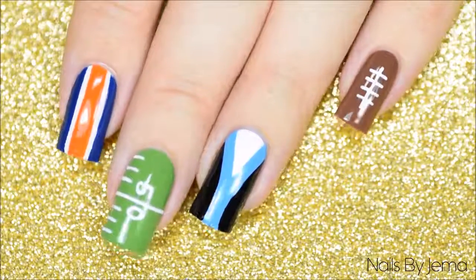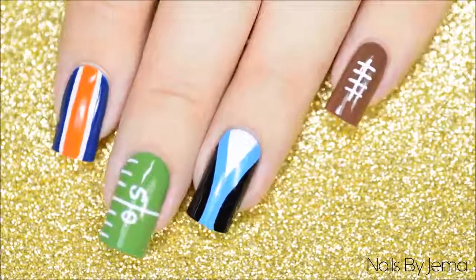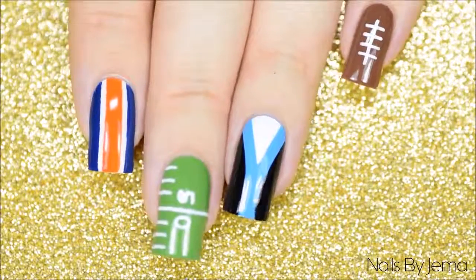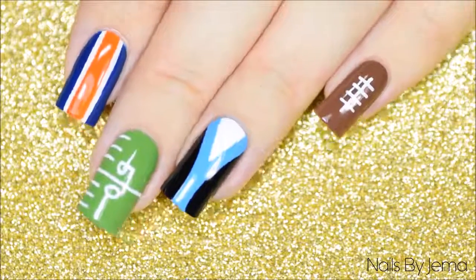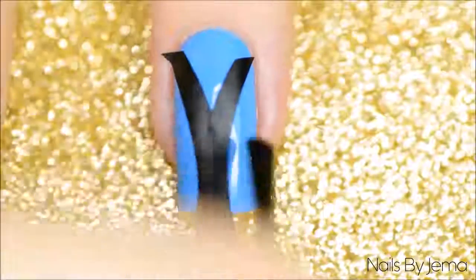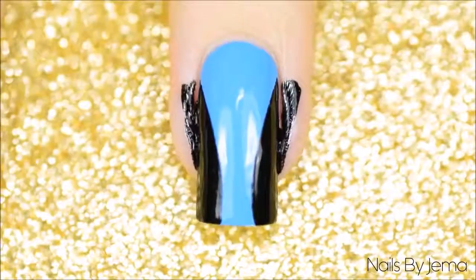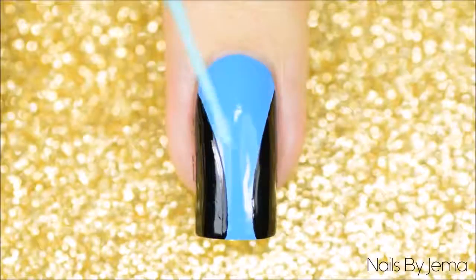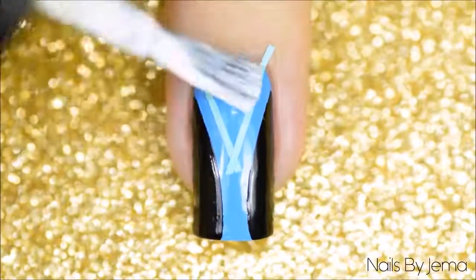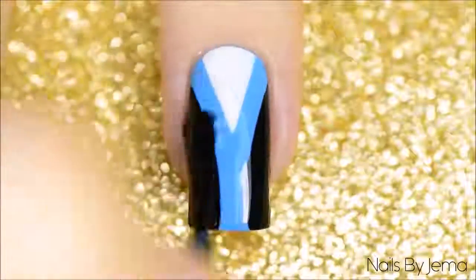This third and last design has some team colours added in and another different field markings design. Since it's Super Bowl weekend between the Carolina Panthers and the Denver Broncos I decided to use their team colours, even though I'm a hardcore New England Patriots fan. For the Panthers nail I started with a blue base and applied a top coat since I'm going to be using vinyls. Once the top coat is dry apply two French tips to the nail in a V shape, then colour each side in with black polish. While the polish is still wet remove the vinyls and clean up any mess. Then cut a skinny straight vinyl in half, apply it in a V shape on the top half of the nail, fill it in with white polish, and remove the vinyls while wet. Apply top coat to smooth it all out.